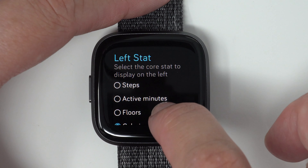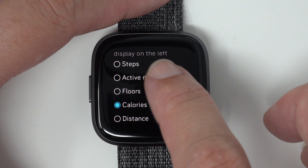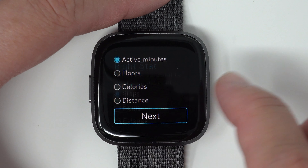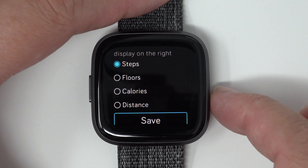So you can choose a left stat — it can be either steps, active minutes, floors, calories, or distance. Let's say I choose active minutes. Then I can tap next. And then for the right stat, you can choose steps, floors, calories, or distance, since I already chose active minutes.